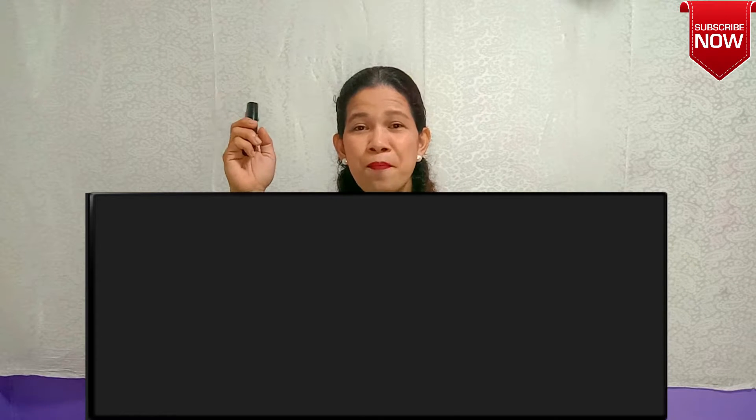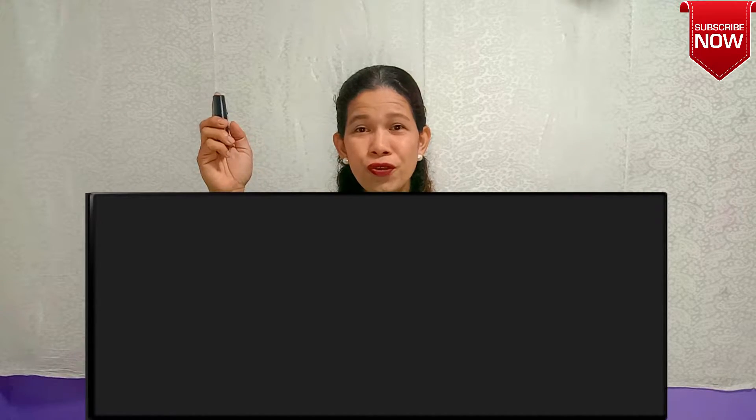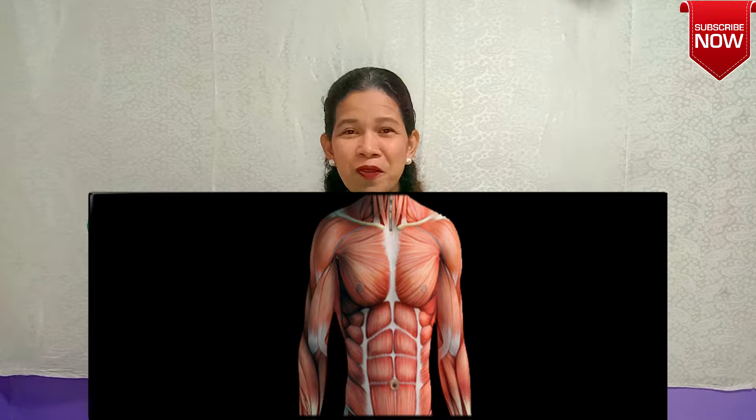I am now ready to show you what's inside my body with the help of my magic remote control. At the count of three — one, two, three! Wow, what can you see now, children?